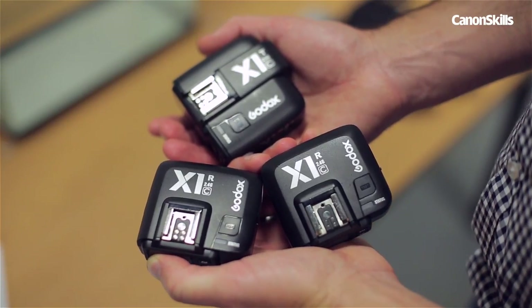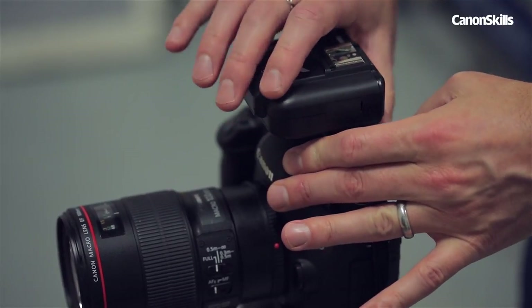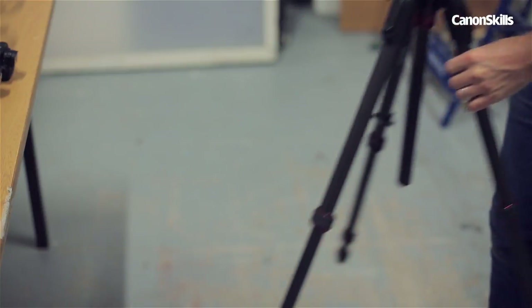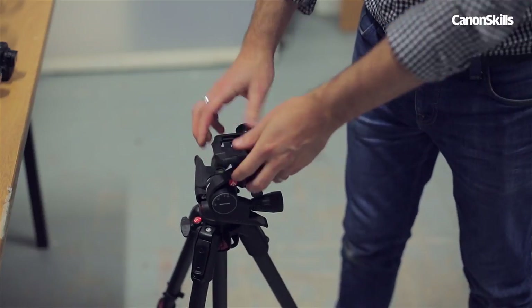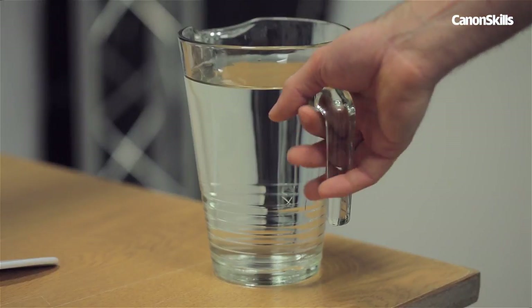Each flash gun has a wireless receiver and we have one transmitter for the hot shoe of our Canon 5D Mark III. Plus we have a tripod to keep our camera in a fixed position. You'll also need some way of filling the tank with water, so a jug or two might come in handy.